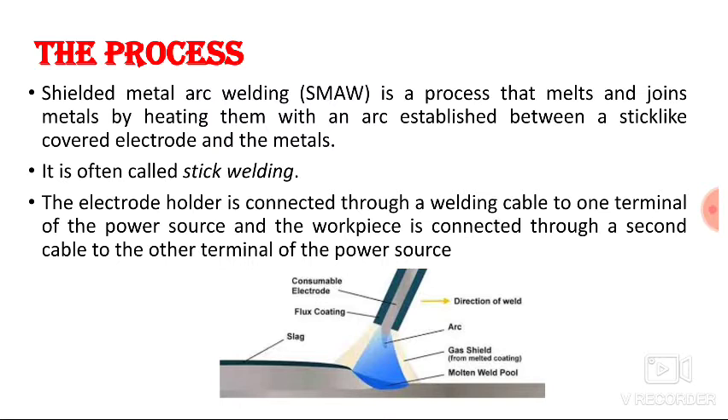In SMAW, the arc is generated between the electrode and the metal. Due to the arc, heat is generated, and due to generation of heat, the metal gets melted and fused together. It is often called stick welding because the electrode looks like a stick.